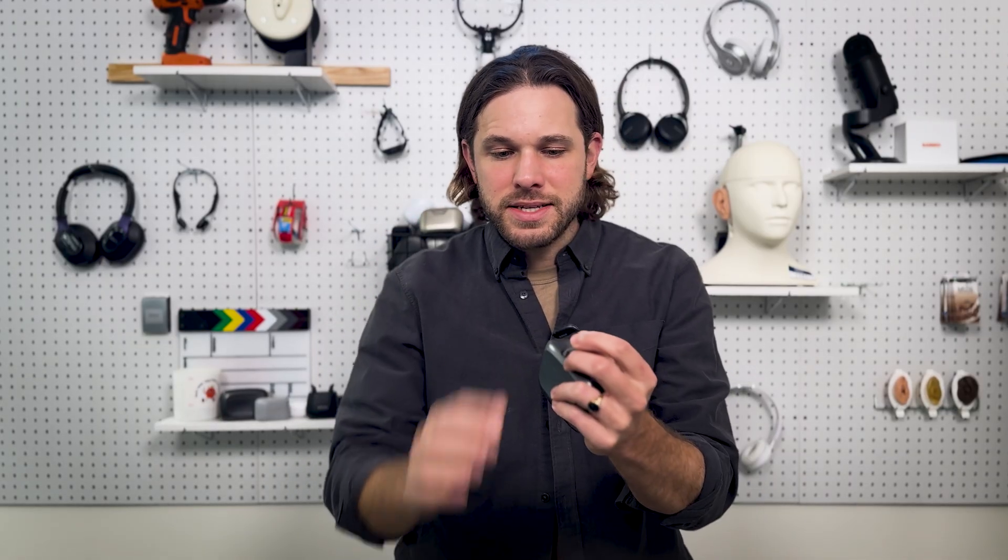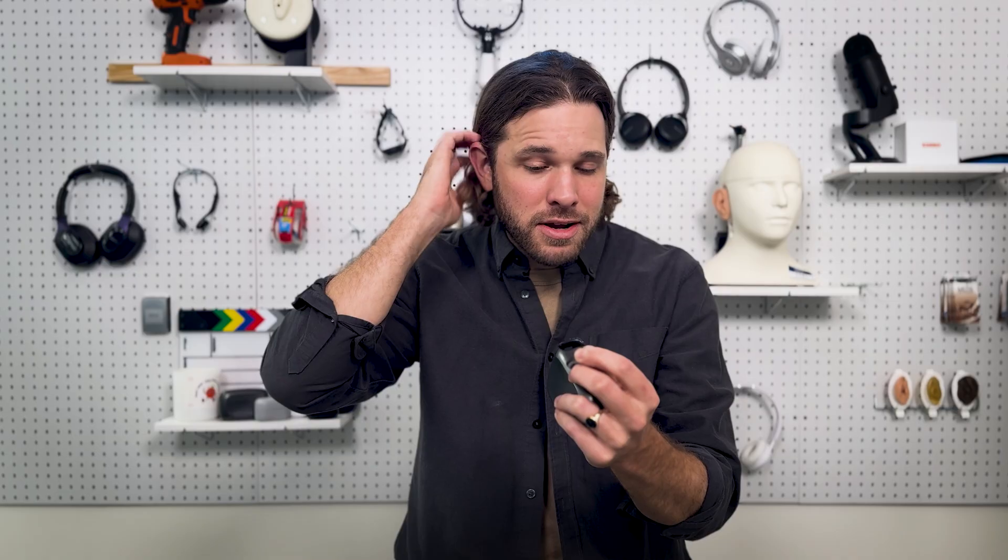We're talking about the ReSound Vivia hearing aid. This is a receiver-in-canal device — the body sits behind the ear, a wire goes up over the top of the ear, and there's a speaker that plays sound into the ear. ReSound hearing aids are prescription, meaning you'll find them at many local clinics. Unlike over-the-counter products, you won't program your ReSound hearing aids yourself — instead, a local professional will program the devices to match your individual hearing loss.